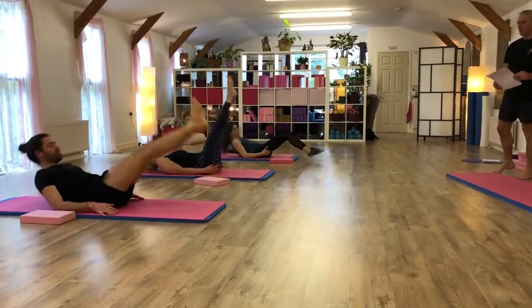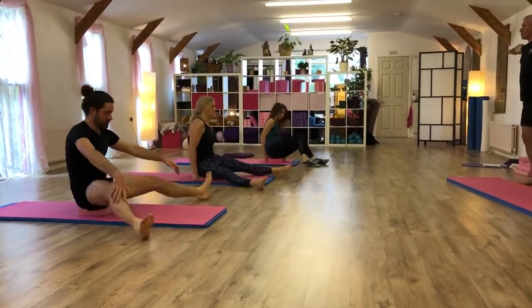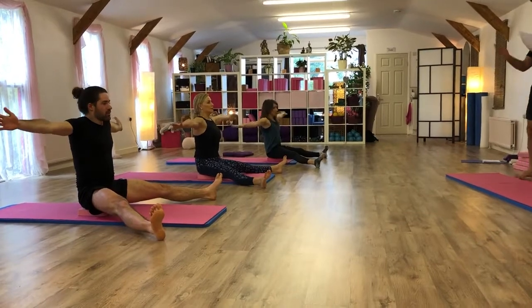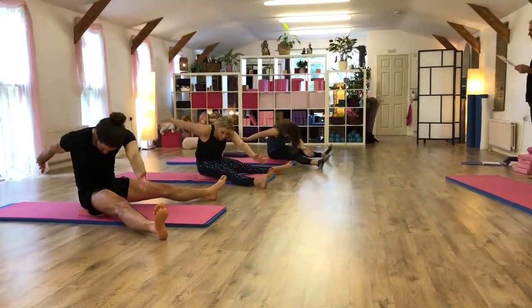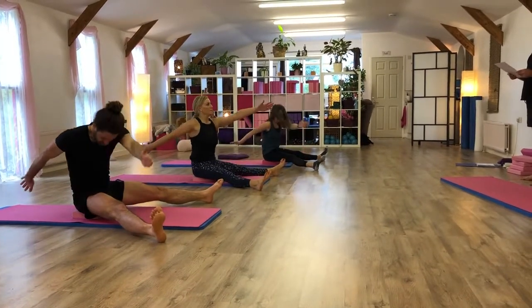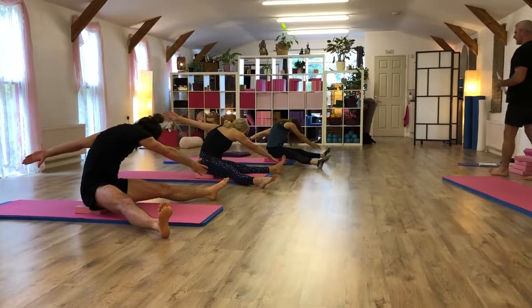Ready for saw. Sit yourselves up. If you want to use a block, sit on it. Nice and tall. Rotate that way first. Deep breath in. As you breathe out, rotate. Stretch forward. A little saw motion for three. Re-stack. Rotate to the other side. Just going to be one. Give your heads up.